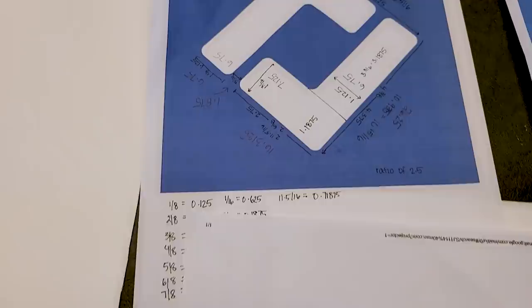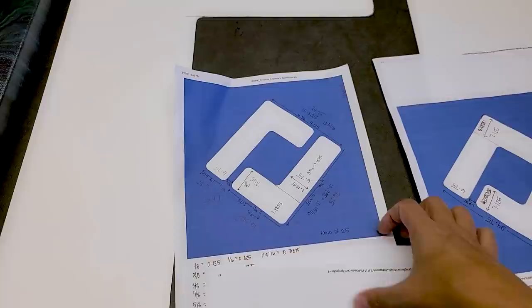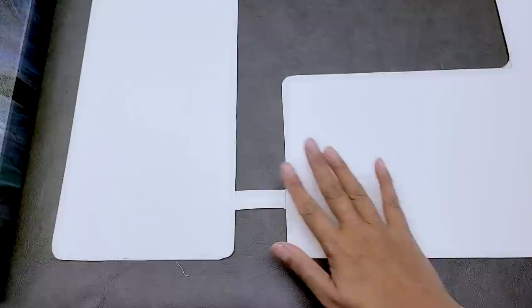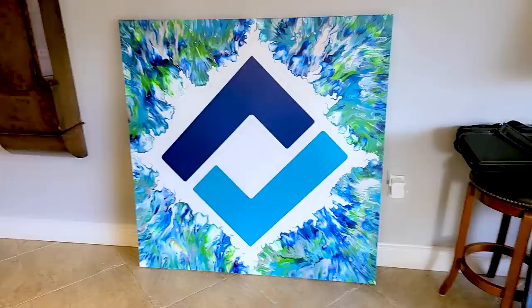I'm a bit of a maniac — I wanted it to be exact dimensions. For both the small one and the big one, I had to make sure I got the dimensions right. So I converted everything over, scaled it up, and made this huge logo template. Then I taped it on, stenciled it with a pencil — I kept it connected even though you don't see it connected in the final piece, just so it wouldn't move. Then I taped it all off, painted it with a few coats, and it's done. I hope that you enjoyed the video. Thank you so much for watching. Happy painting! Bye!